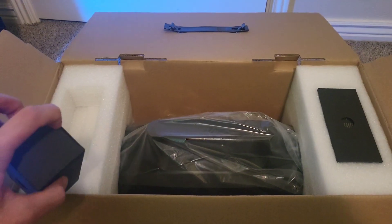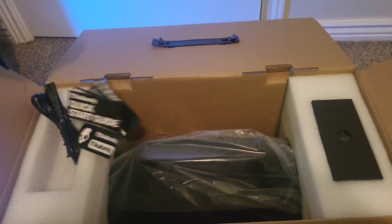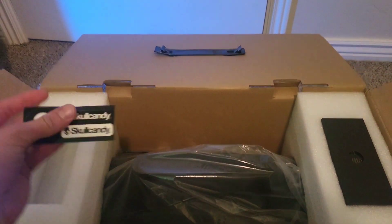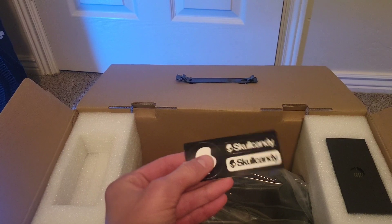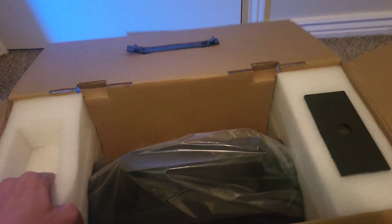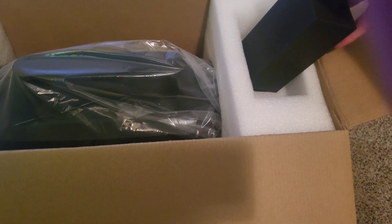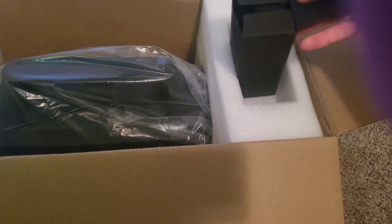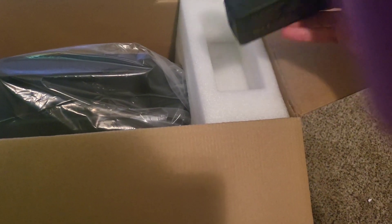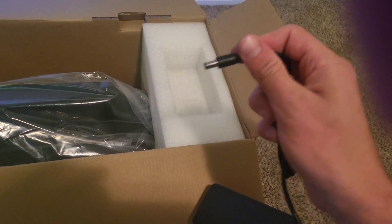Let's see what's inside. Holy cow, a bunch of stuff just came out. So we have a power cord and then a bunch of these Skullcandy stickers — I guess if you want to put those on your phone or anything, or maybe on the speaker itself.